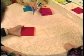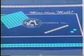Now place them in front of the child with one hundred square on the left, one ten block in the center, and one unit to the right. This is the way that we would normally look at numbers: hundreds, tens, and ones.